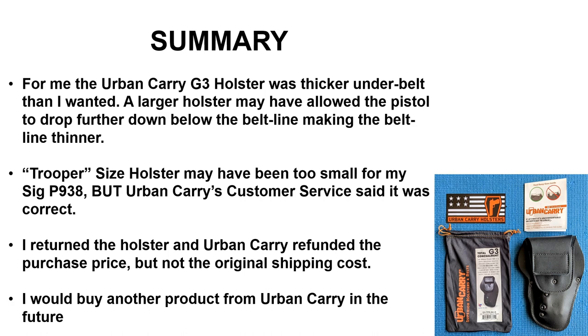They refunded the purchase price, but not the original shipping cost. I would buy another product from Urban Carry based on the quality of the holster as well as the responsiveness of their customer service.